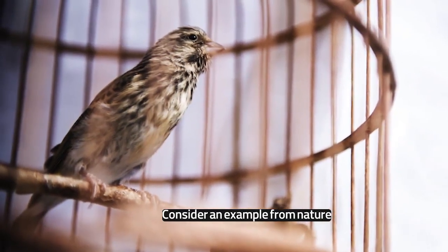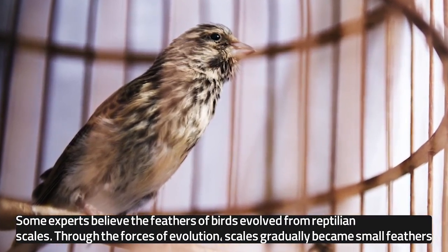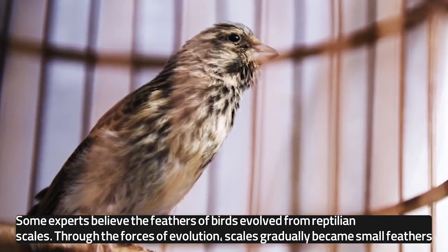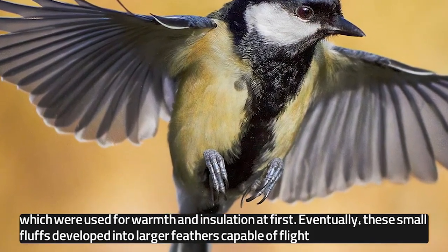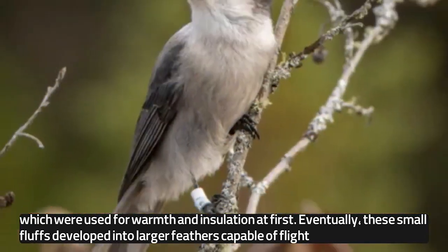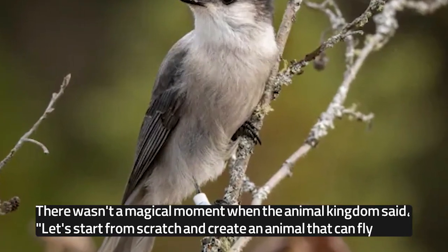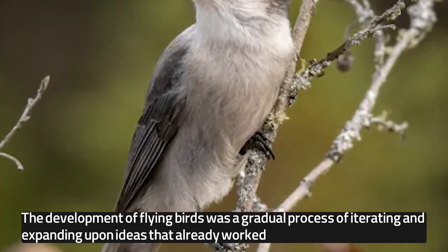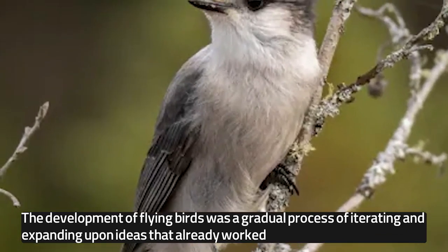Consider an example from nature. Some experts believe the feathers of birds evolved from reptilian scales. Through the forces of evolution, scales gradually became small feathers, which were used for warmth and insulation at first. Eventually, these small fluffs developed into larger feathers capable of flight. There wasn't a magical moment when the animal kingdom said, "Let's start from scratch and create an animal that can fly." The development of flying birds was a gradual process of iterating and expanding upon ideas that already worked.